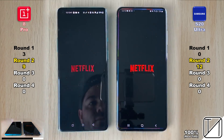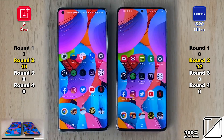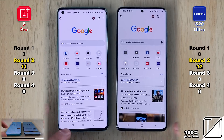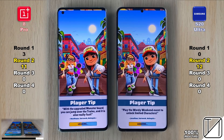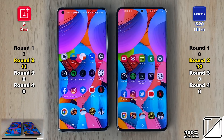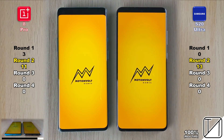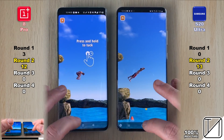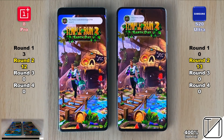The S20 Ultra leads by three points, but the OnePlus 8 Pro opens Netflix slightly quicker. Both go into profiles at similar times. The OnePlus opens Google Chrome slightly quicker — now just one point behind the S20 Ultra. In Subway Surfers, the S20 Ultra is slightly quicker — you can see it reaches the screen a hair faster. For Flip Diving, it goes the other way, giving the point to the OnePlus 8 Pro — still just one point behind.